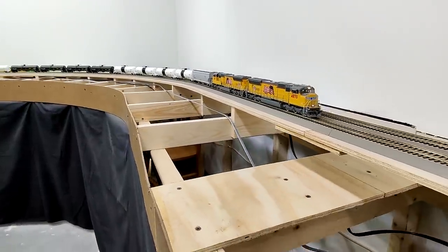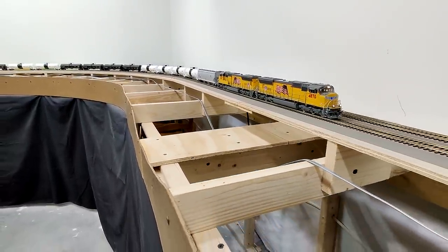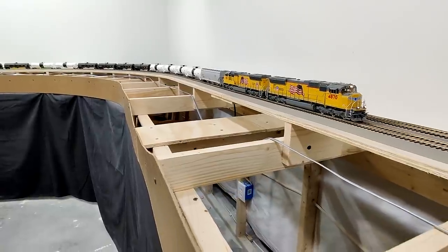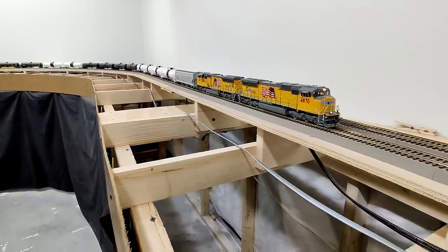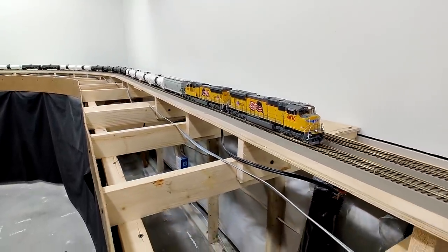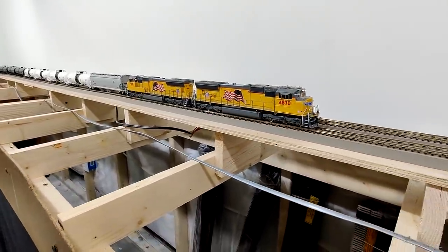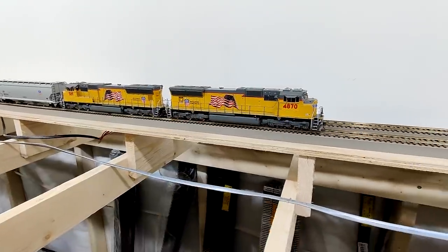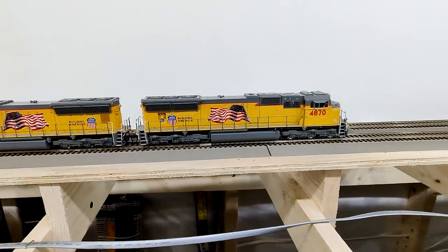Hello, everyone. Merry Christmas, and welcome to the Union Pacific Railroad-Evanston Subdivision, an N-Scale-inspired HO layout. I do want to wish everyone a very, very Merry Christmas. I hope your year has been great and that your Christmas season and your upcoming Christmas is a blessed one. Thanks so much for joining me on this video.